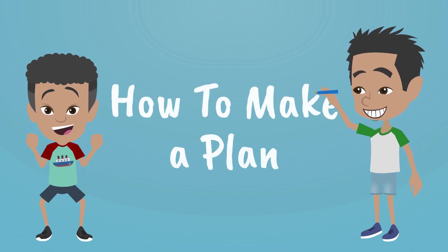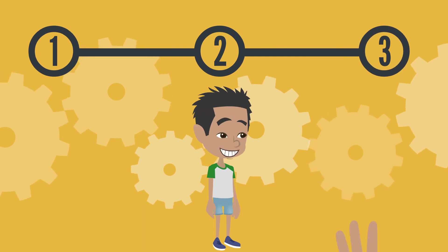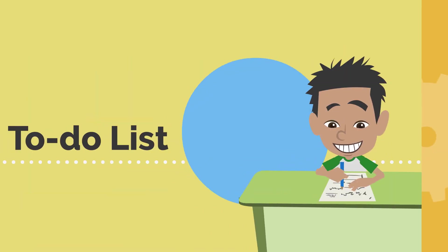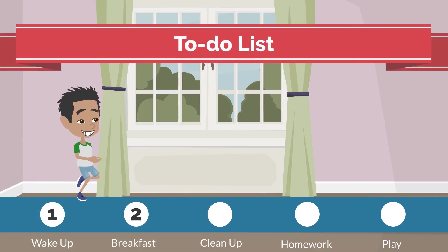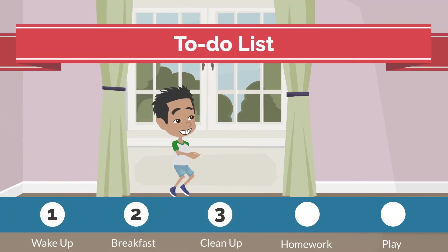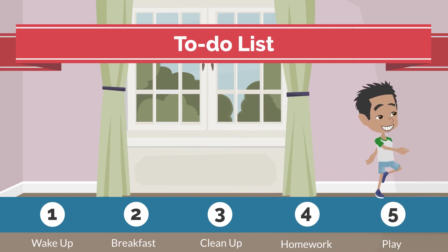How to Make a Plan. There are three easy steps to productive planning — only three! First, make a complete to-do list. Write out everything you want to do for the day, so that you can prioritize each item by its importance or urgency.